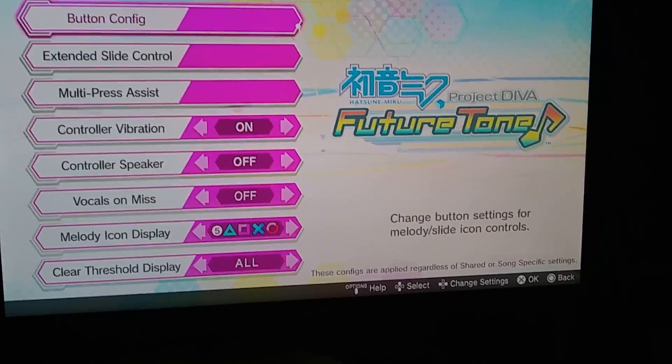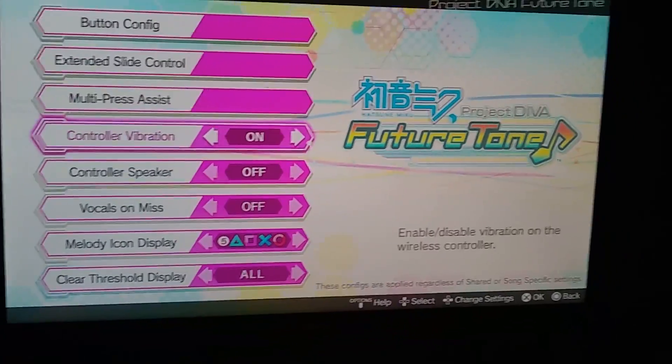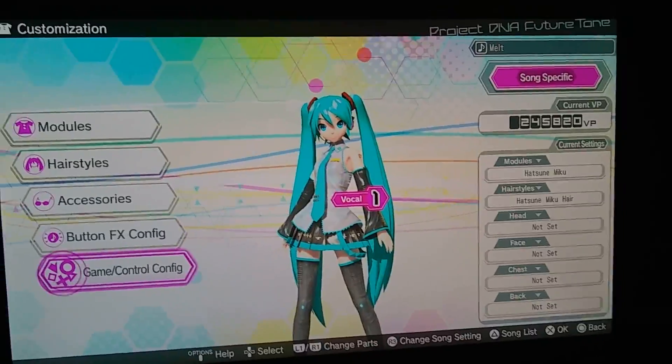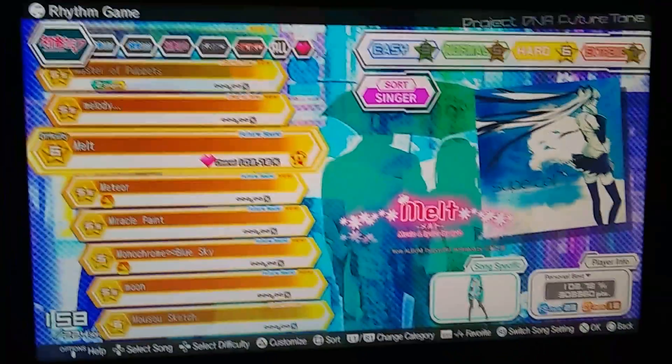Then you hit apply settings if you're happy with the settings. Hit circle to go back, and now we'll test it out.